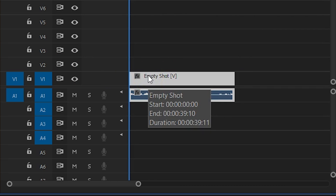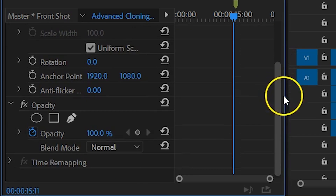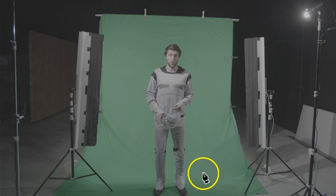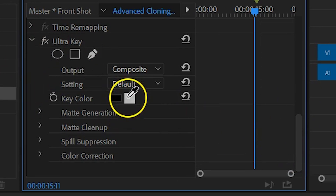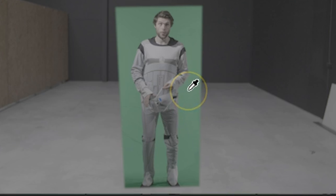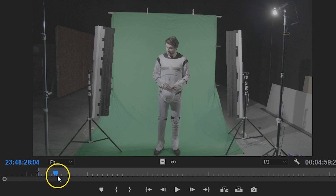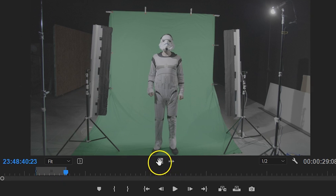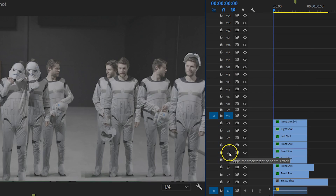Now it's time to bring everything inside Premiere Pro. Put your empty shot on the first video track. Next, select one character from the green screen and place it on video track 2. With the clip selected, head over to the opacity property and use the pen tool to draw a mask around yourself to remove as much of the scene as possible, which makes keying easier. Then search for the Ultra Key effect and drag it to the clip. With the color picker, select the green and remove it. You can copy the opacity and Ultra Key properties and paste them onto other clips to instantly get your keying done.